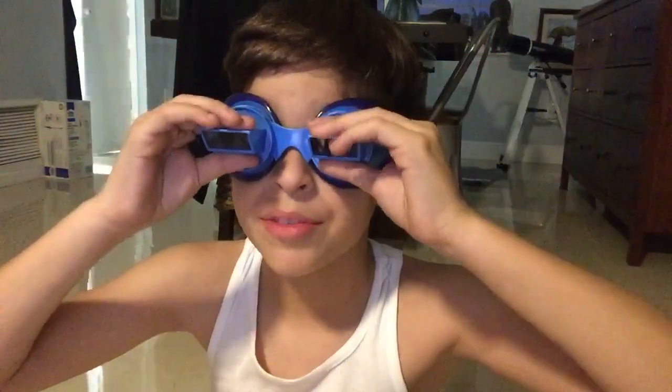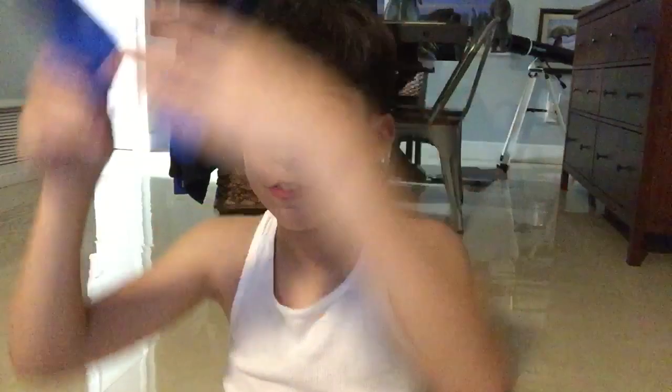So yeah, guys, we have these glasses. Remember, subscribe and like this video, guys. I love you all, but let me show you first what it looks like so you guys can see. As you can see — look at that. Hello! It's so trippy. Imagine seeing a whole video like this — imagine seeing one of my videos like this. Hello, guys. It shows everything upside down. I hope you enjoy that banger. Peace out, my dragons.